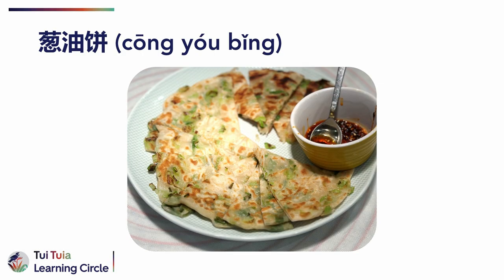Tong yu bing, also known as scallion pancakes, is a traditional Chinese dish that has been enjoyed for centuries and was traditionally served as a breakfast food. Tong yu bing is made by combining flour, water, salt and chopped scallions or spring onions, which are then rolled into a flat pancake and fried in oil until crispy and golden brown.